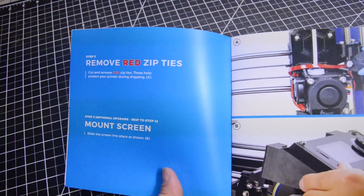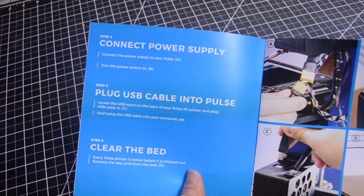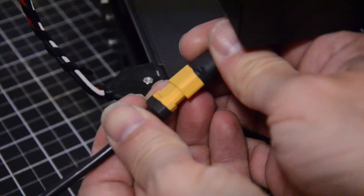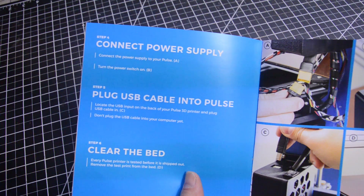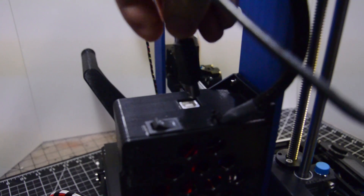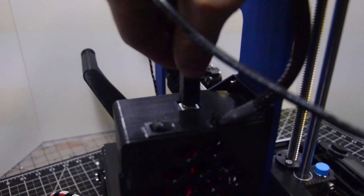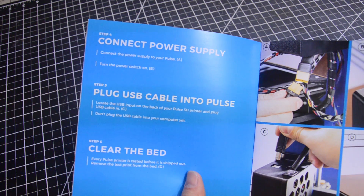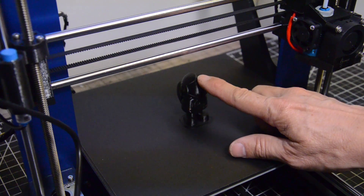It is mounted. Step four: connect power supply. Step five: plug USB cable into Pulse. Step six: clear the bed. Every Pulse printer is tested before it's shipped out. Remove the test print from the bed — I believe that's their logo, the little Matterhacker space guy.